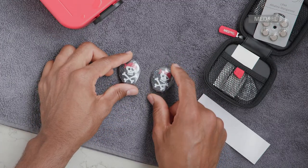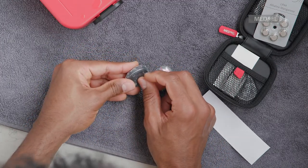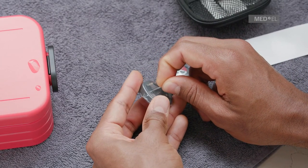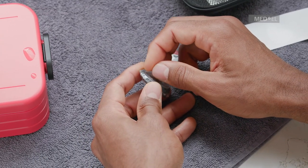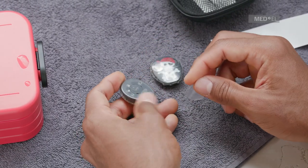To remove Waterwear from Samba 2, carefully remove and discard the adhesive seal tape from Waterwear. The skin of Waterwear can be used up to three times, but the adhesive seal tape needs to be replaced every time.